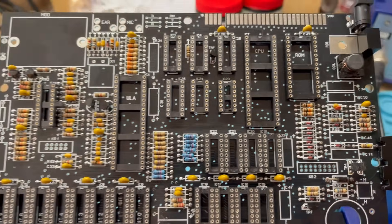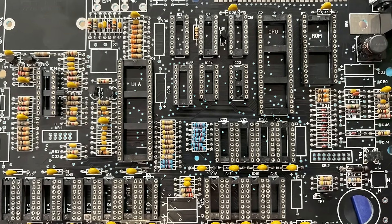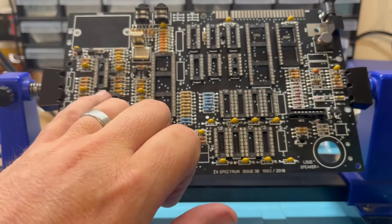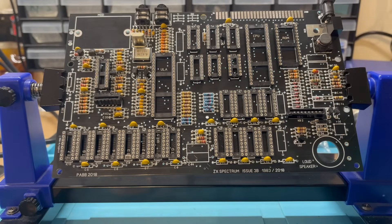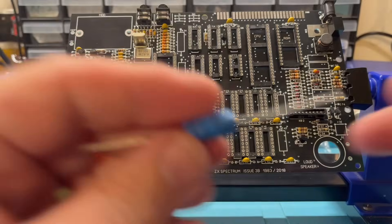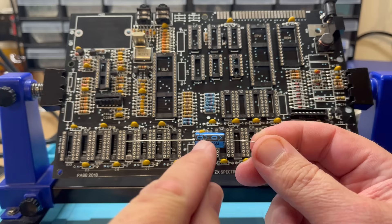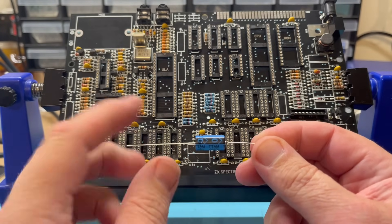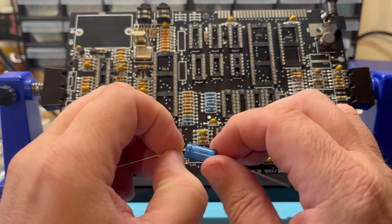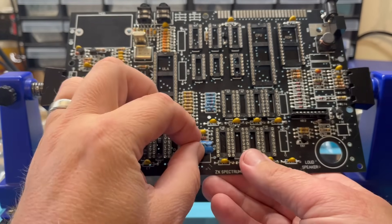That didn't take long and it does look very pretty. I seem to have forgotten to film putting in the EAR and MIC socket, the keyboard connectors, and the crystals — sorry about that. We'll pick up with fitting the electrolytic capacitors — I've got these nice blue ones for a bit of contrast with the black PCB. Capacitors like this are polarized and the arrow on the body always points to the negative lead. A bit of measuring and bending, making sure we've got the polarity right, then pop them onto the board and splay the legs at the back to hold them in.